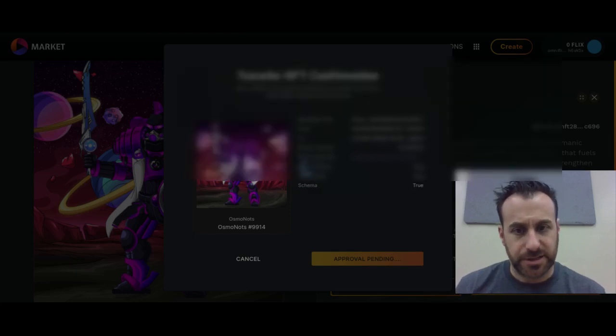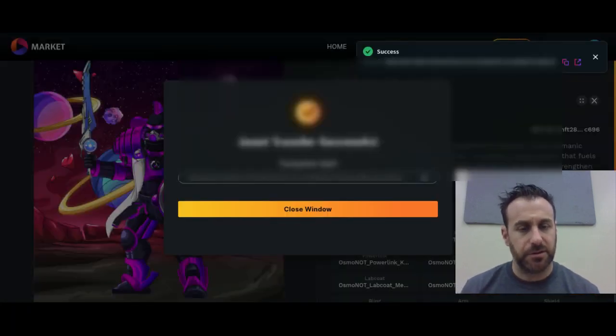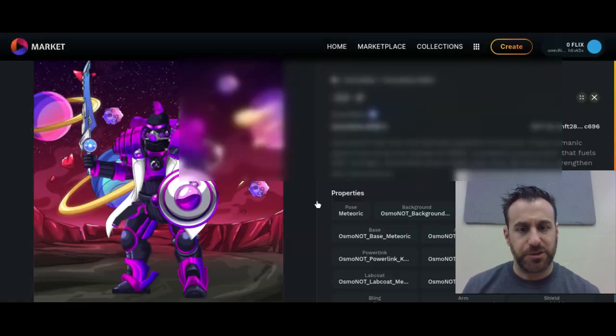This should hit the other person's wallet in a couple of seconds. This is how you do NFT transactions on OmniFlix for the time being. You can see — it says successful. And now the person who won my Twitter contest, they've got their NFT. Hopefully they're happy. Congrats if it was you that won it.